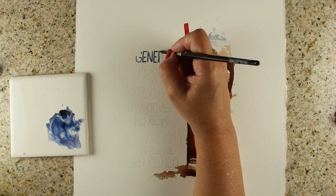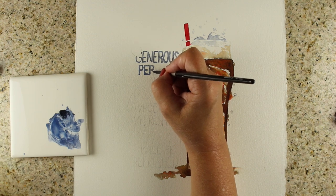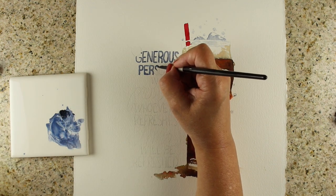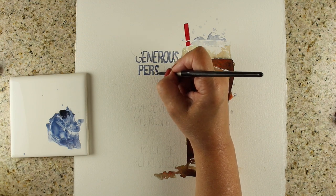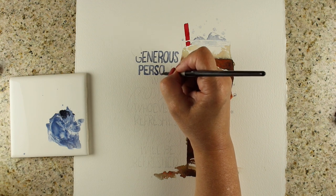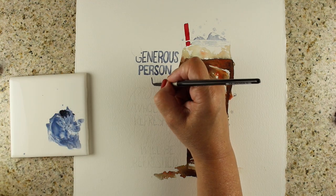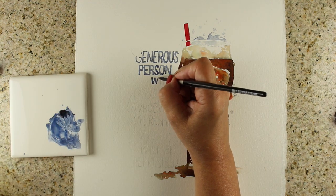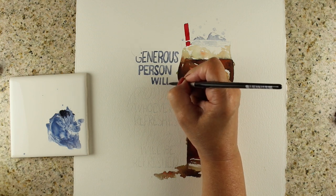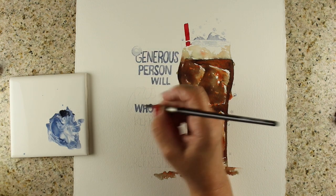If you have a cause that has been nagging at your heart before you watched this video — something where you thought, I really should help out with such and such — whether it's that homeless person the Lord tugged your heart toward, go right now — after finishing the video — and make a donation online to whatever that cause is. Take that action right away. Don't wait to do it.